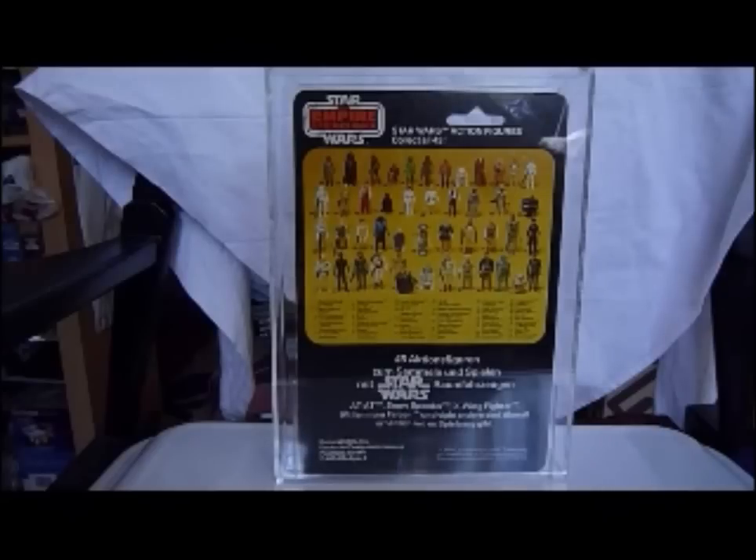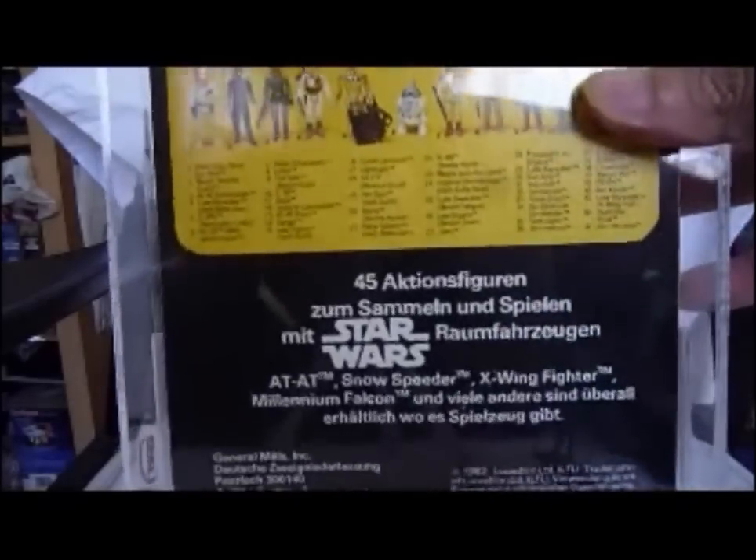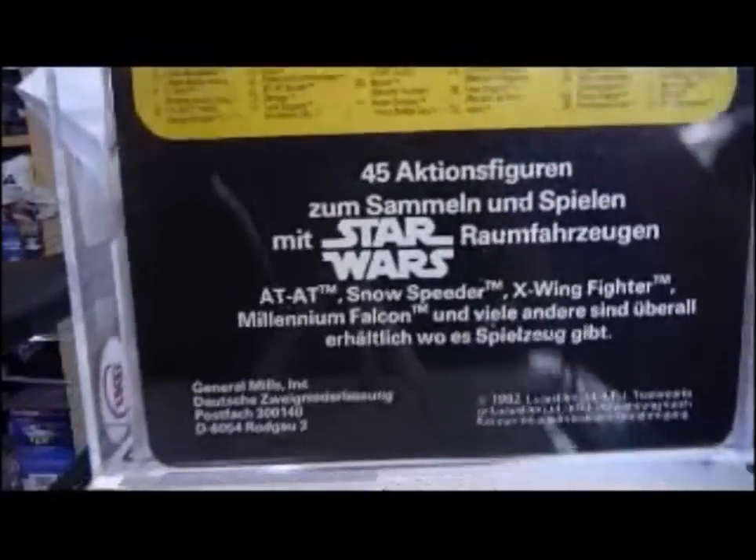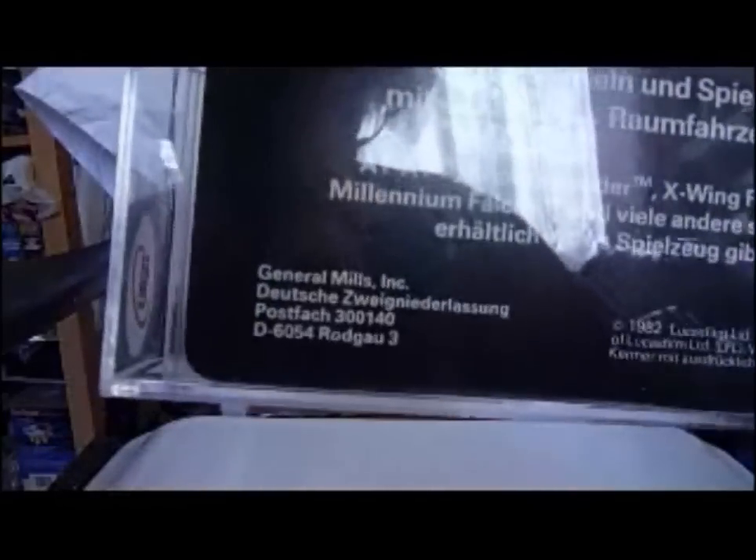I think this is the only German-specific card out of the whole range. They had a few Power of the Force variants as well, but those are mostly multi-packs and things like that — they're really hard to find. Very similar to a Palitoy card, but just the bottom half had specific German text. It's a 45 action figures back.